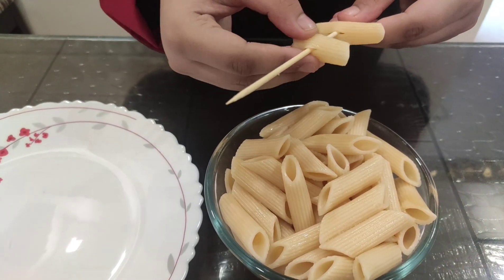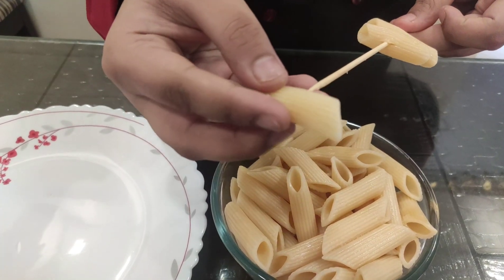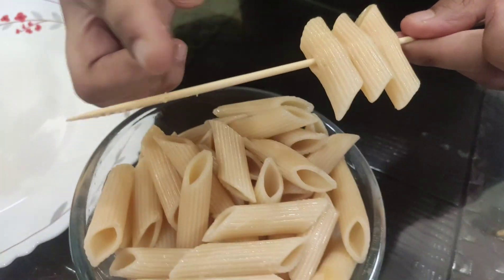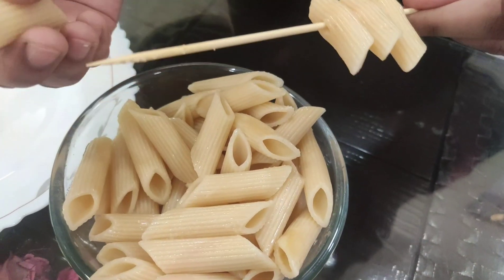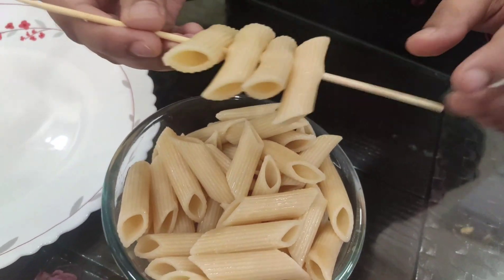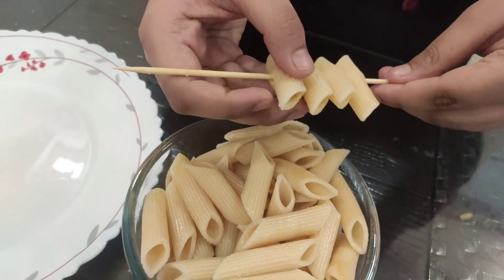Otherwise what we do is just put them in a bowl — that's it, done. But here we are going to line them up and you want to leave some space at the bottom so that you can hold it.